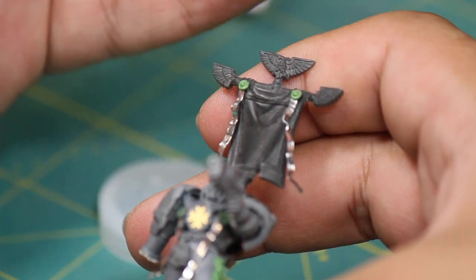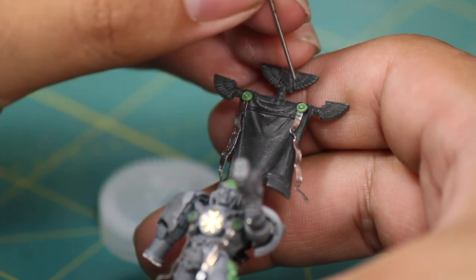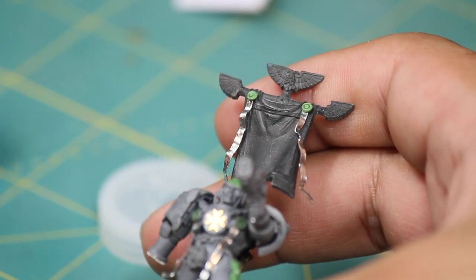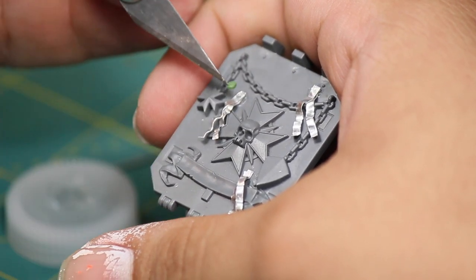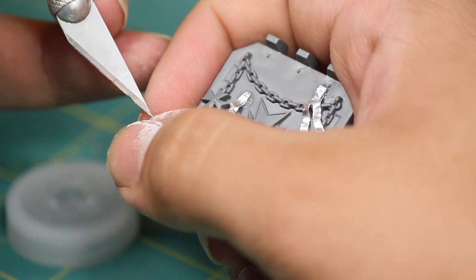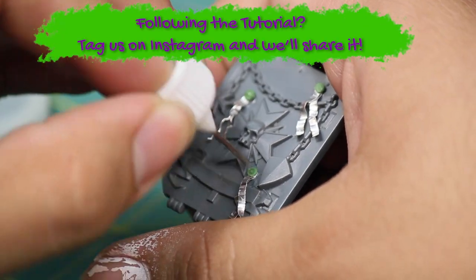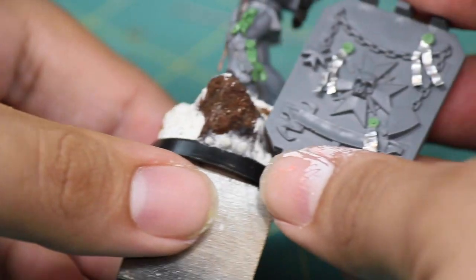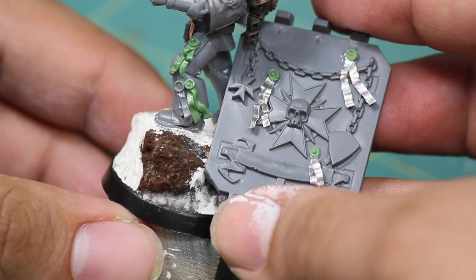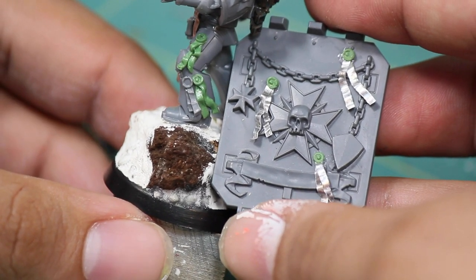And if you find that these are looking a little too perfect, you can go back in and sculpt in some imperfections. This technique is actually pretty simple and will help you to create lots of nice purity seals very fast. If you followed along with this video, please post your work to Instagram and tag Eons of Battle so that we can share it. And there you have it — two and a half methods to make some easy purity seals. I hope you guys enjoyed the video. Thanks for watching.